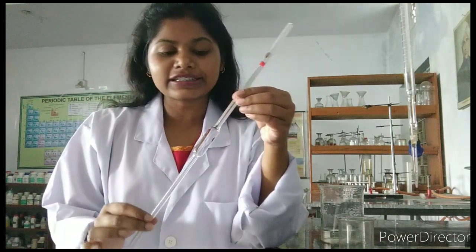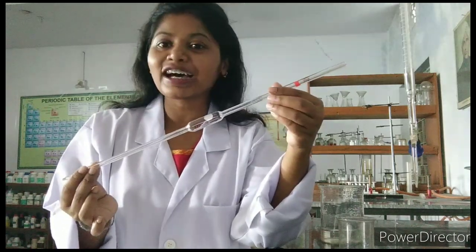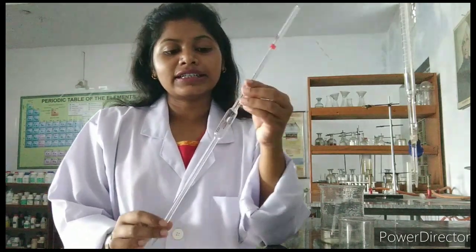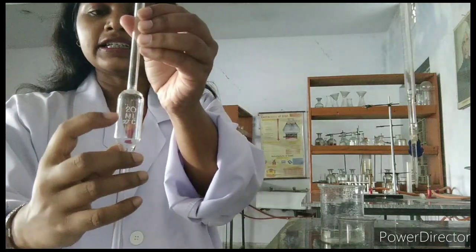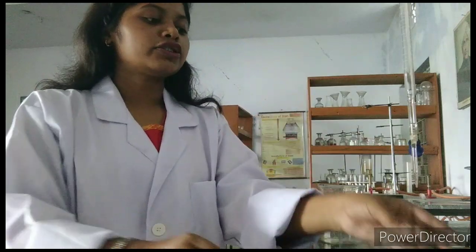Welcome back. Now I have a glass apparatus with me. We call it a pipette. This pipette I have is of 10 milliliter. Like this, I have one another — this is of 20 milliliter. The milliliter strength will be written on the glass apparatus. You can see that. So, what is the use of this pipette?